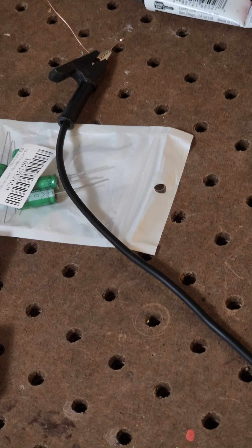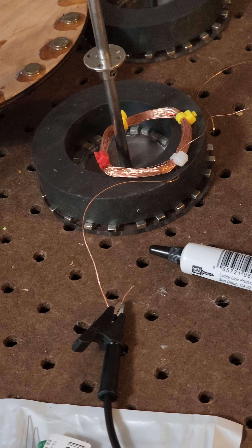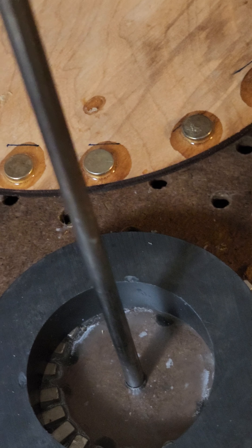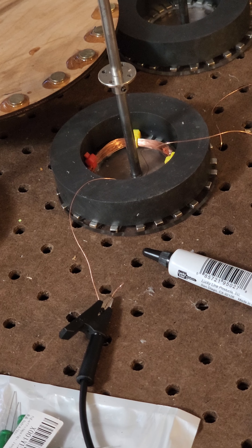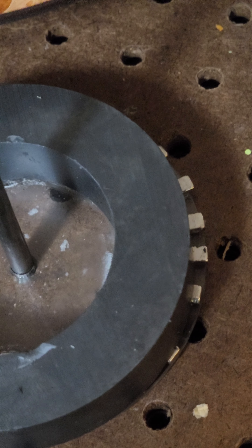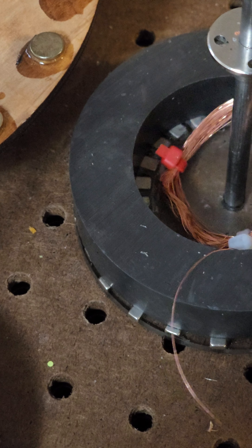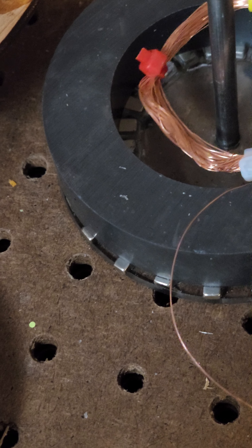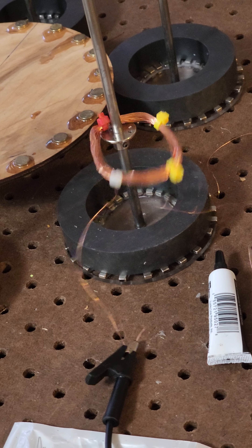All right, gonna throw the switch. Look at that. All right, now we've got it down in the hole — let's see what happens now. Oh, it's stuck down there. It's gotta be kind of floating to jump.